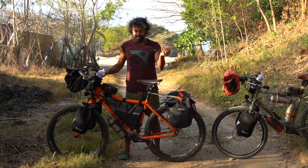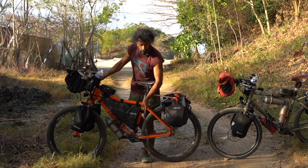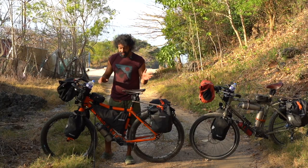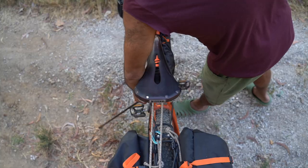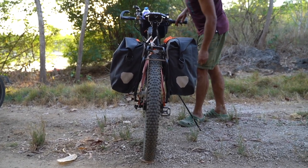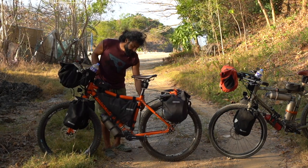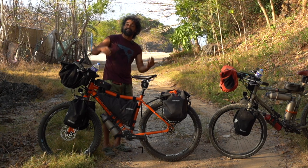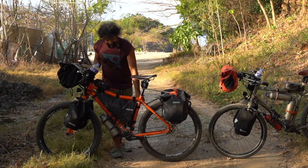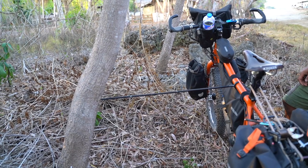With the Click Stand I can also change the position of the stand, unlike the other two stands. If there's a hole or soft ground here, I can place the stand over there — no problem. I can also change which side of the bicycle the stand is on. And if there's strong wind coming from one direction, I can put the stand on that side so the bike doesn't flip over.